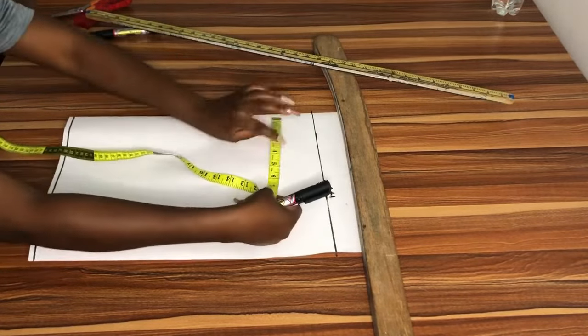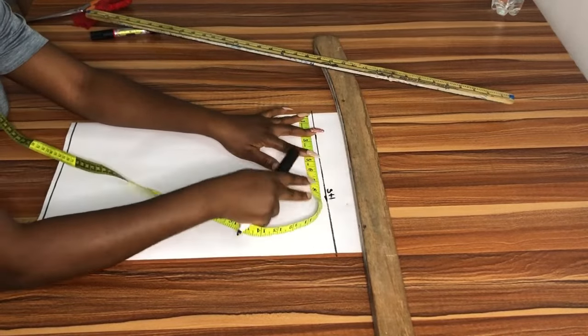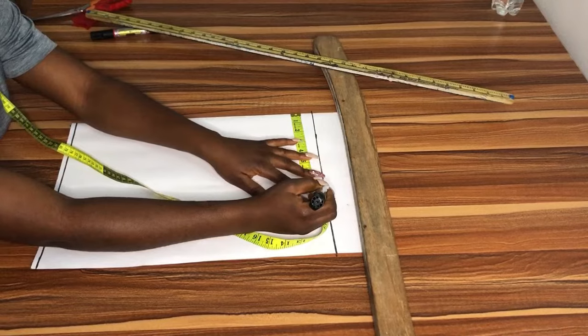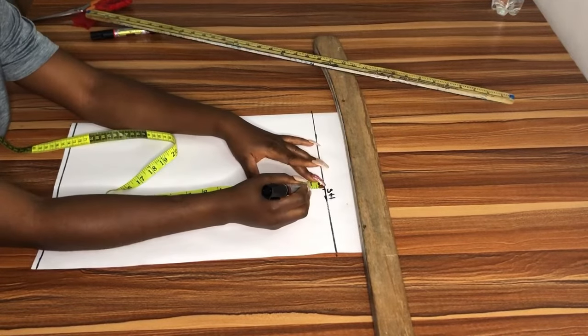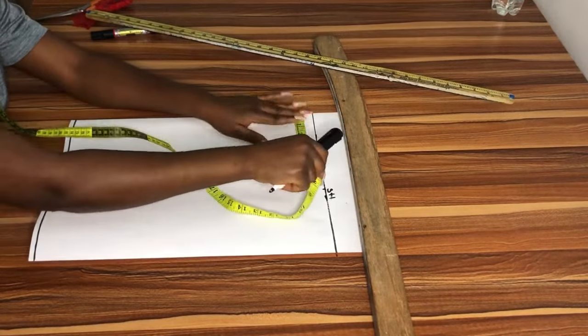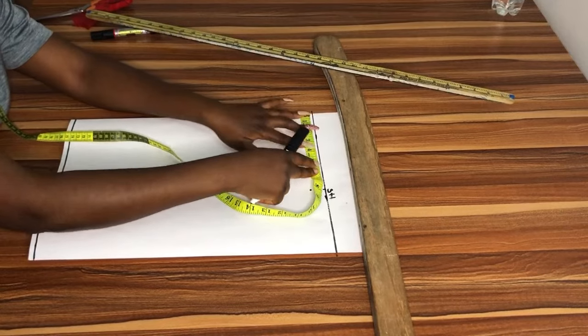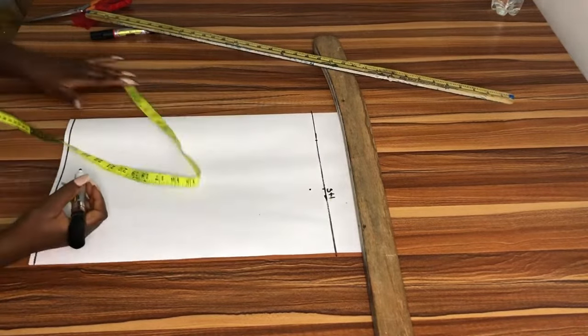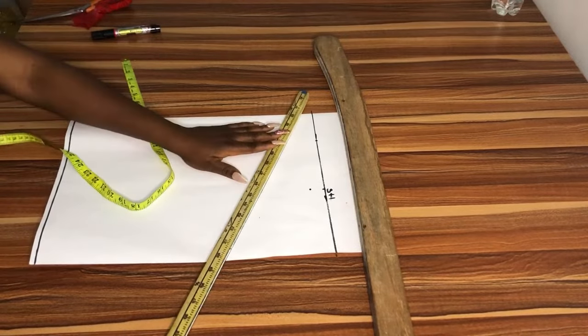The next thing I want to do is mark out my shoulder measurement, which is my shoulder divided by two — 15 divided by two, which is seven and a half. I'm going to go down by one inch for the shoulder slant. For the neck opening I'm using three inches, and I'm going to slant to my shoulder.